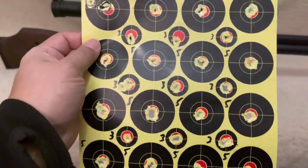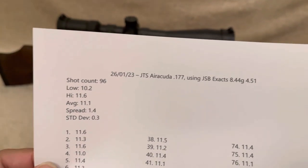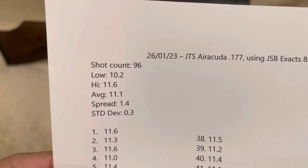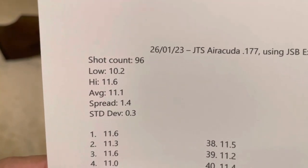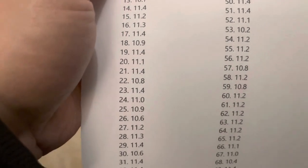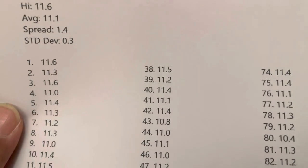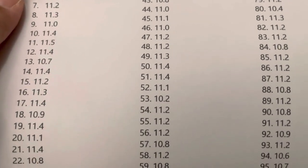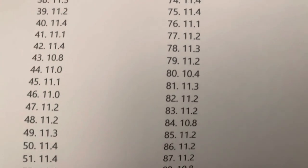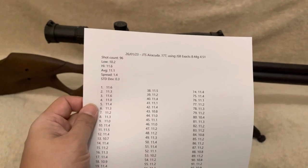Let's have a quick look at the chrono results. 96 shots were essentially captured. A low of 10.2, high of 11.6, a spread of 1.4 with a standard deviation of 0.3. The reg's not bad, but I've heard online that it takes maybe a tin of pellets, maybe slightly more, for the regulator to settle in. So far, so good. I'm pretty pleased with that.